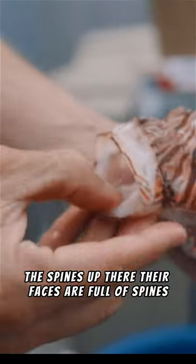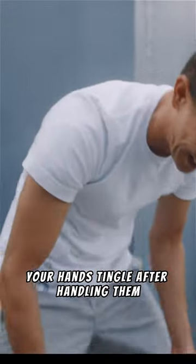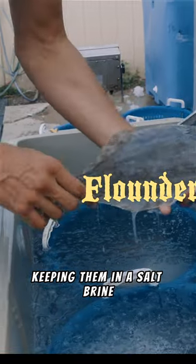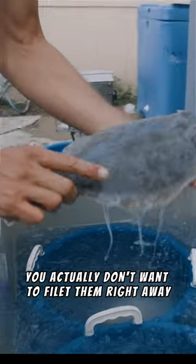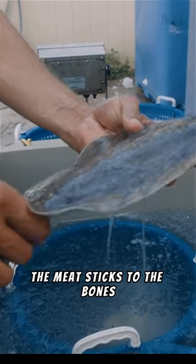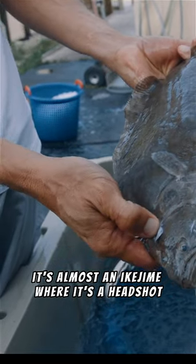With spines up there, your faces are full of spines, your hands tingle after handling them. Keep them in a saltwater brine — they put them instantly in there, which really firms up the meat. You actually don't want to fillet them right away because the meat sticks to the bones. It's almost like Ikejime where it's a headshot and they die instantly.